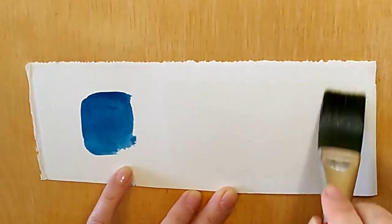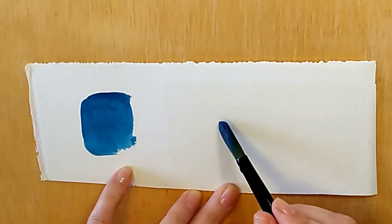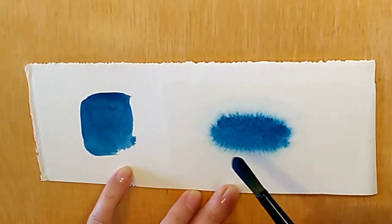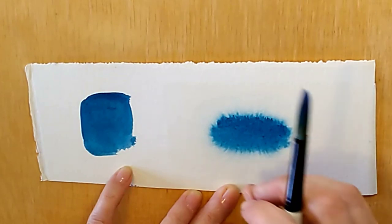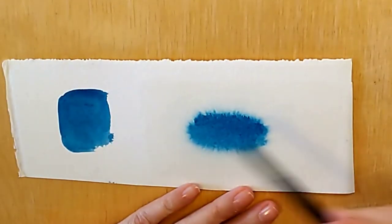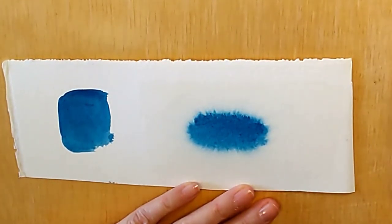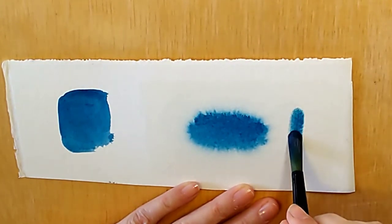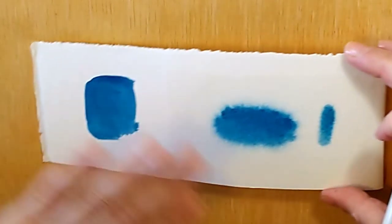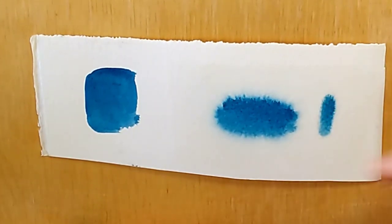I'm getting the paper nice and wet but without puddles, then going in with the blue paint. If the paint is really wet it will feather out and bleed — I don't want it drippy wet. If you want the paint to really stay put you can go in with quite thick, sticky paint and you should be able to keep it exactly where you place it, but with a soft edge. You can see the difference here between the sharp edge on dry paper and the soft edge on wet paper — and that's what we'll be using when we paint our clouds.